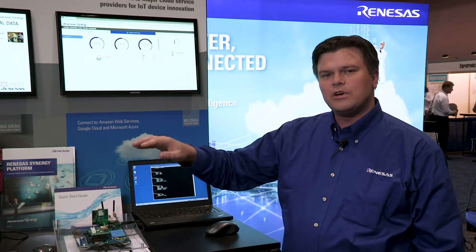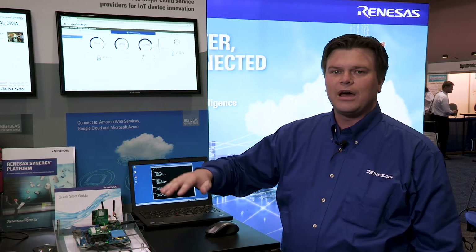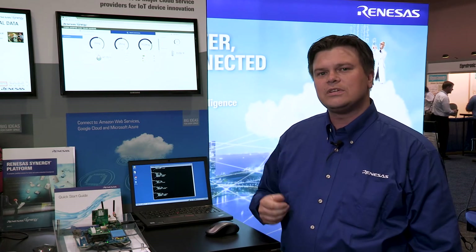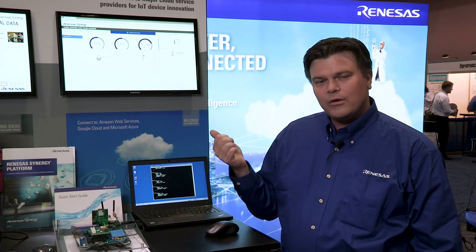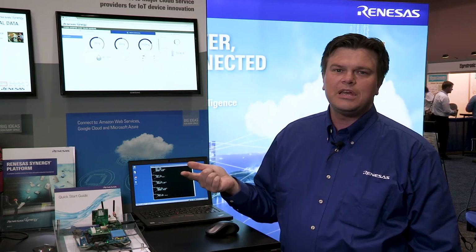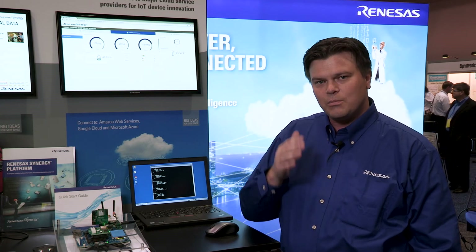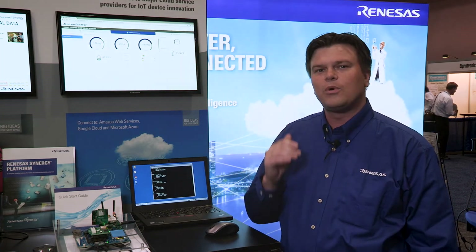All of this is done with components from the Synergy software package available for download from the Synergy gallery, and I really encourage anybody interested in IoT development to go check this out. With the wireless connectivity and security built into SSP, we guarantee you will be able to finish your project faster and get to market as soon as possible with the Synergy platform. Thank you for watching.